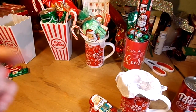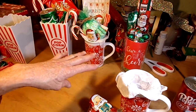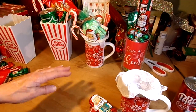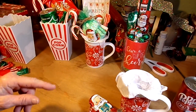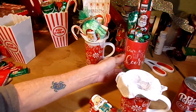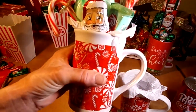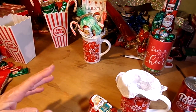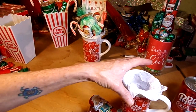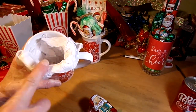Hi guys, welcome back! Tonight I'm going to jump right into this video. I want to bust through three super easy, super inexpensive gifts that you can give to your co-workers or friends. They're really cute but really cheap. First off, I'm going to do this cute little Christmas mug with some hot chocolate. Just about everything here came from the Dollar Tree, with a few things from Walmart. I just shoved some white tissue paper into the Dollar Tree mug.